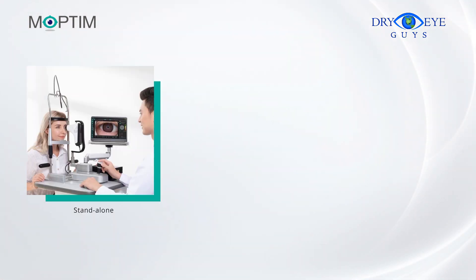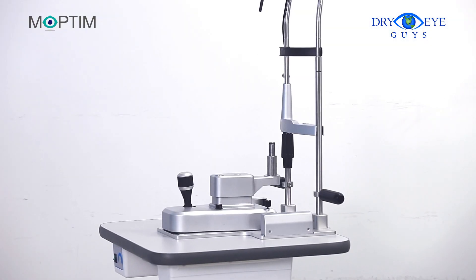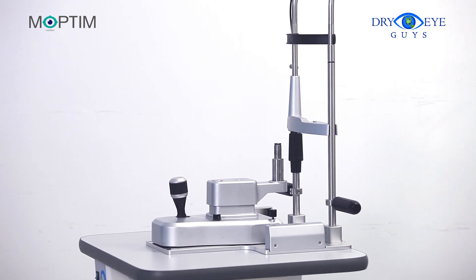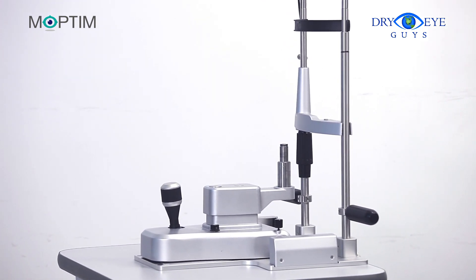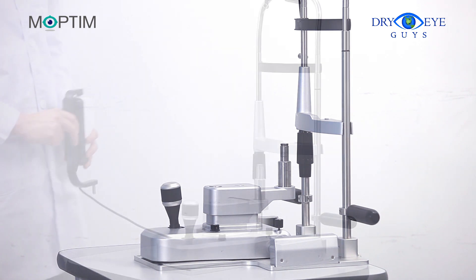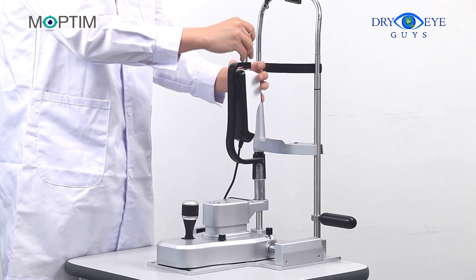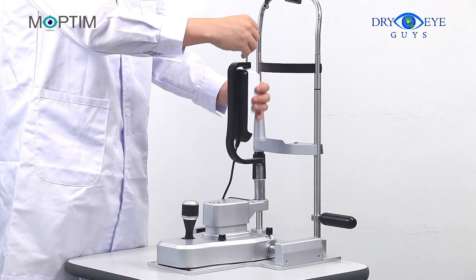There are three ways to use DEA: standalone, slit lamp mounted, and handheld style. If you want to use it in standalone style, first you need to prepare a slit lamp style instrument holder. Connect your DEA to adapter A with the screw provided, then install them on the desktop holder.